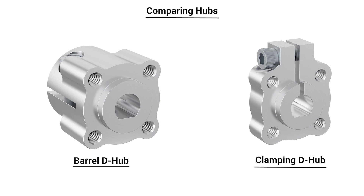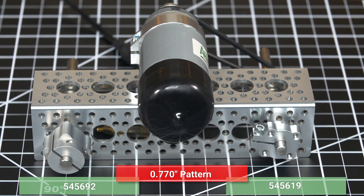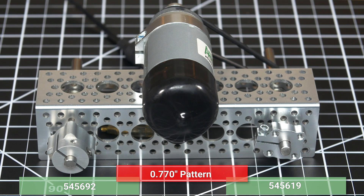To illustrate the differences between these two styles of hubs, we've put together this little demonstration rig. You can see here on the right that I have a standard style of clamping hub, and this is a 1/4 inch D-bore. And on your left, I also have a 1/4 inch D-bore hub,